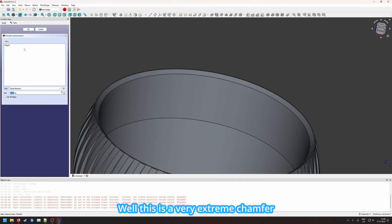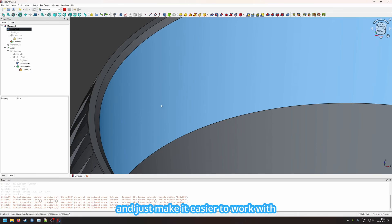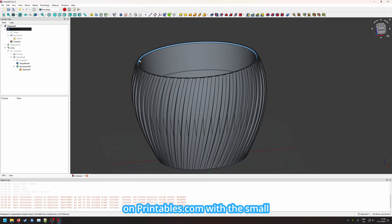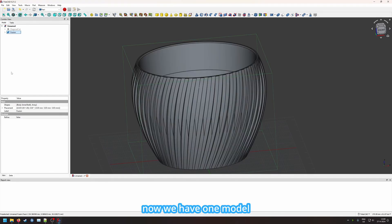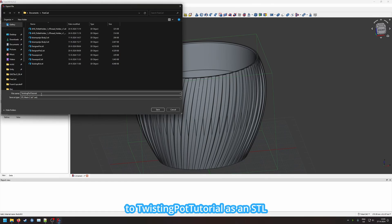We can also do a more extreme chamfer at 5.5 millimeters, cutting off the sides to make it easier to work with and look at. This won't be the final result — I will upload the full results on Printables.com with minor edits, but the entire idea will be the same. The model is split into various parts, so we go to Part, select the two objects, and use Union to make it one piece — the fusion of models. Then we export as an STL.